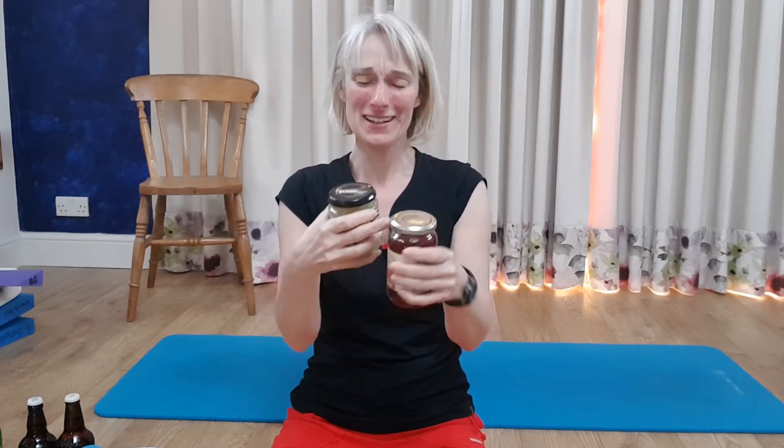Hi guys, here's something to keep you a little bit busy - a weights workout. You might be saying to yourself, I haven't got any weights. Well, you've probably got something like this in your cupboard. Maybe you've got some bottles of orange juice - if you're not very strong, a small weight like that might be enough, or if you've got trouble with your shoulders. Moving up, jars of jam - try and keep the weights equal on both sides, or fill empty jars with sand or even earth.